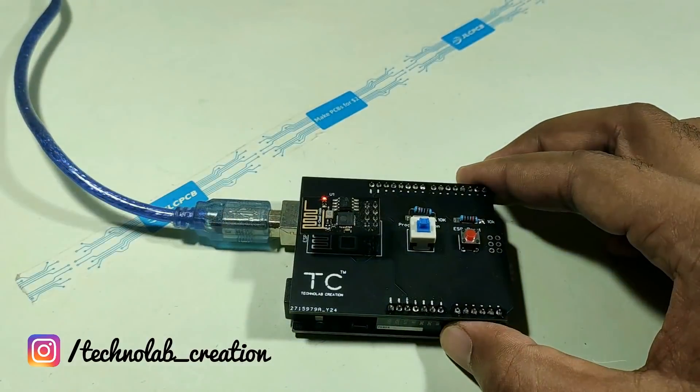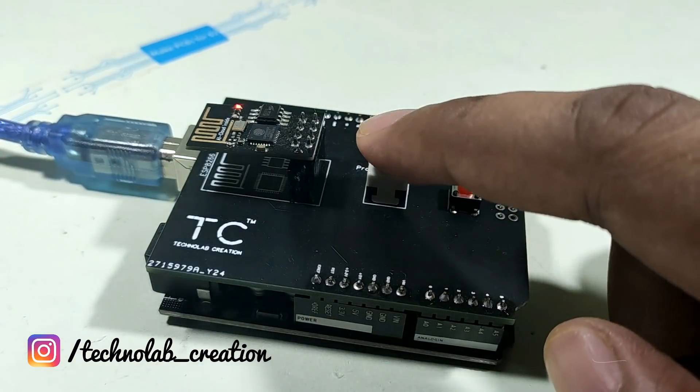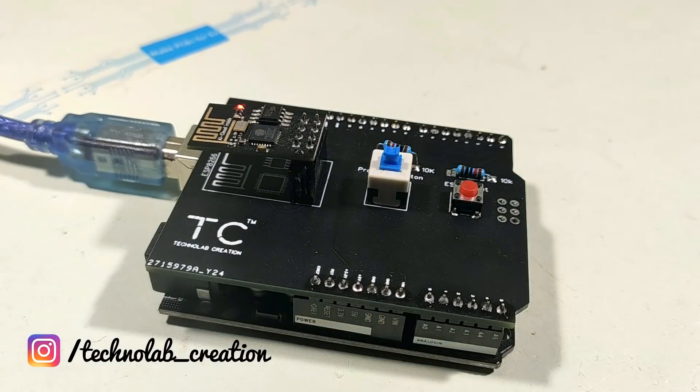After assembling all the components on the PCB, press the switch to the programming mode position and press the reset button once. Now the programming mode is activated.